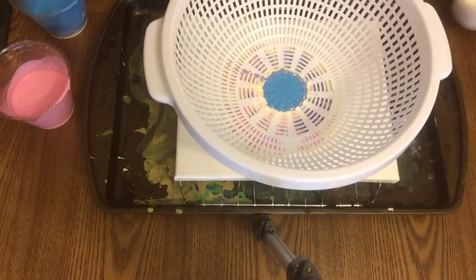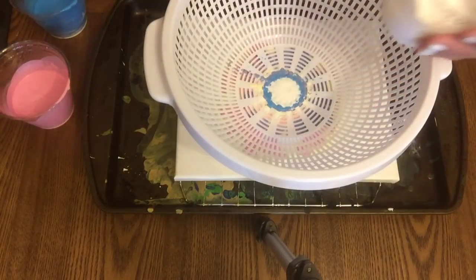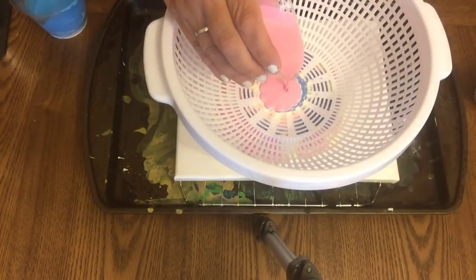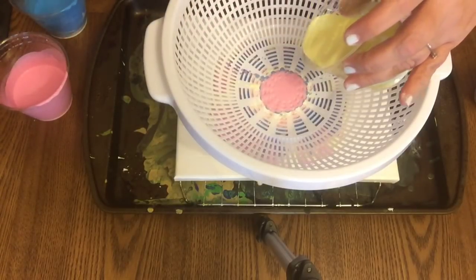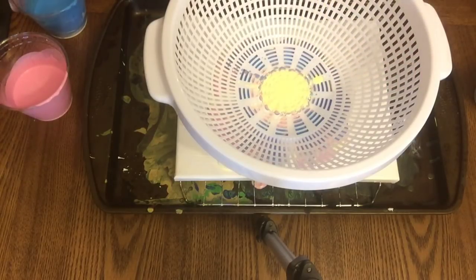We're alternating colors, putting some more white, trying to put white against the darker blue, and just not worrying about how much of each color. You can definitely see some of that paint is running out and through.